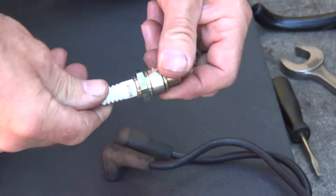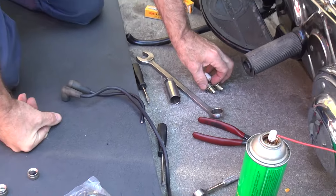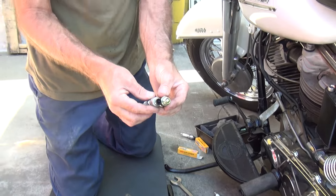Make sure your cap's tight — they'll loosen up on you anyway. These will give you new plugs that are better than what you had. These will also stick into the motor a little bit further.